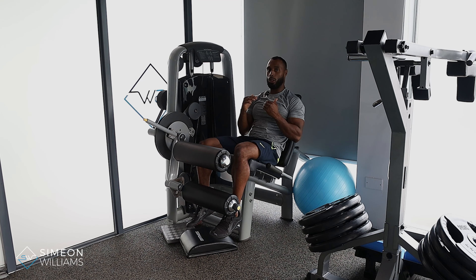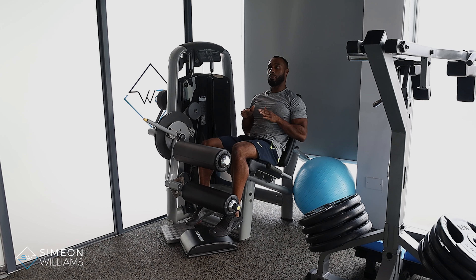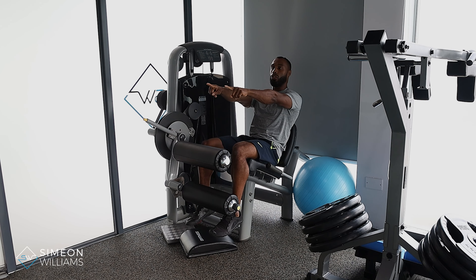Grab onto the handles and make sure your toes are up — this is a very good skill to understand because you activate your tibialis, and it's a good way to strengthen those as you do the exercise. Rather than thinking about your knees bending, I want you to think about pushing away forward instead of up. That will give you a better way of feeling your quads.